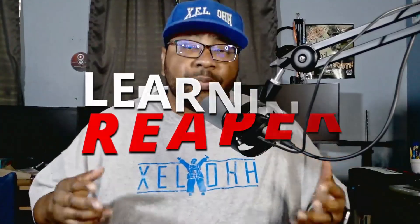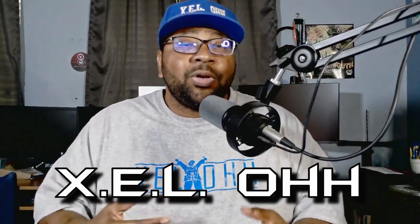Welcome to Learning Reaper. I am your host X.E.L.O and today I want to show you guys how to do a portable install of Reaper on a flash drive. Reaper is portable enough to actually run directly from a flash drive — you plug it into your PC, Mac, or Linux computer and you'll be able to run Reaper like it's on a regular PC.